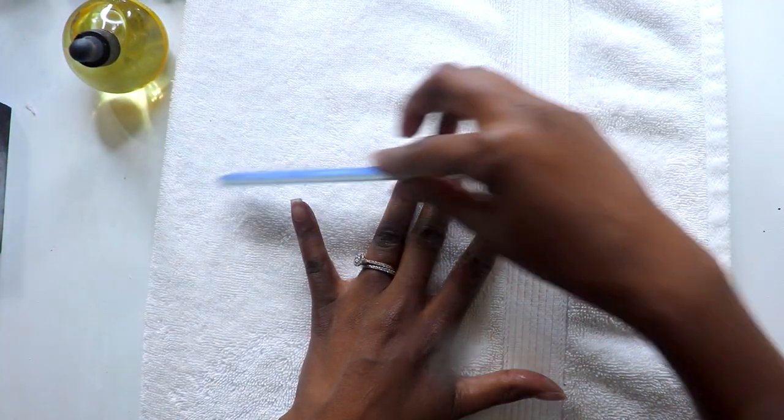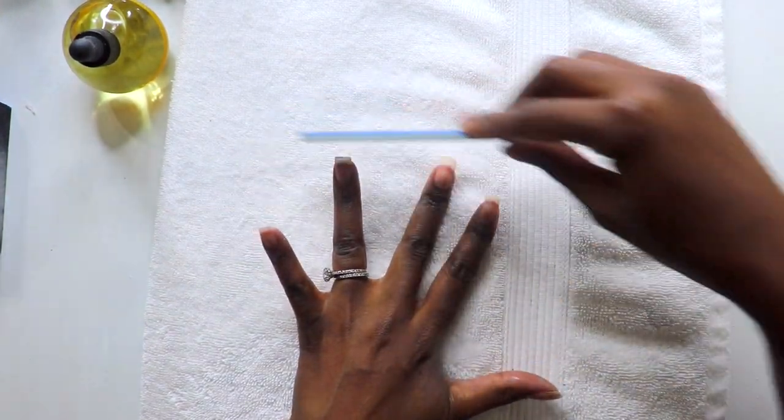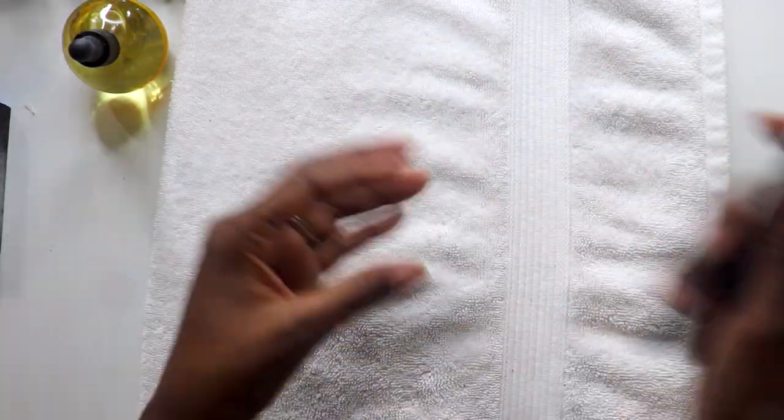Then give your hands a quick wash and also clean your nails using a nail brush. I also use a smoother file for finishing touches on the shape — this is a fine grit file, which is ideal for natural nails, while coarser files are designed for artificial nails and acrylics.